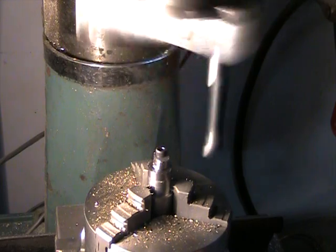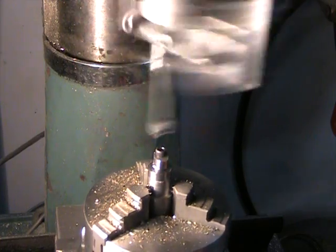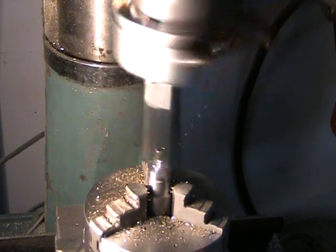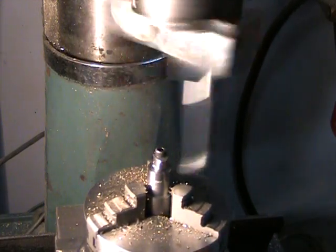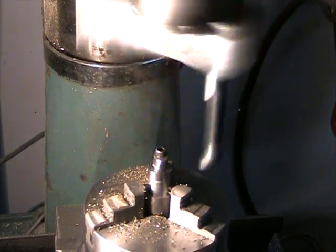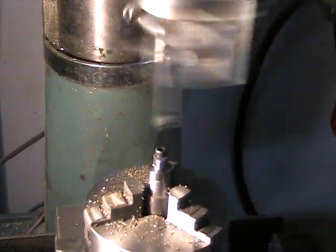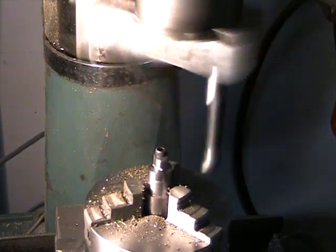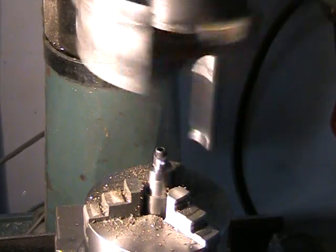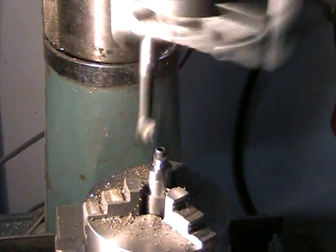Coming into the home stretch here — I probably have five or six more passes. I have to know where to stop it. I think I can squeeze one more pass in there.